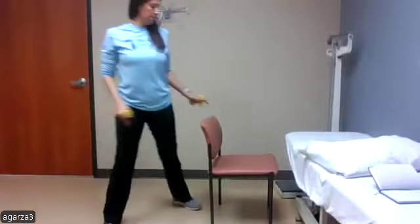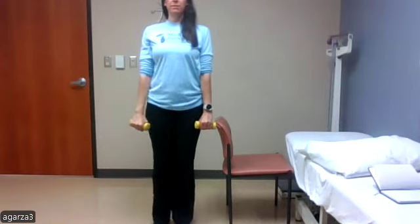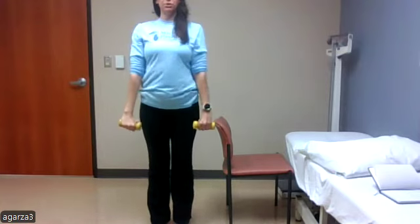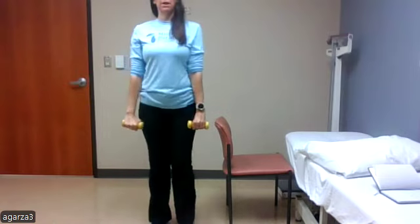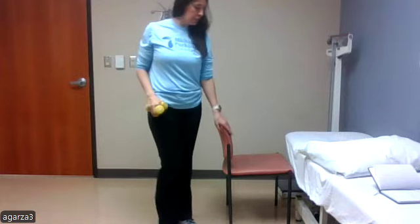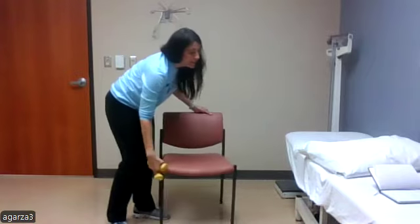The second one is alternating lunges with the front arm raise. I'm going to step backwards into my lunge position — step backwards, lunge, back up, arms come up to shoulder height, then opposite leg steps back, up, front arm raise. You can also do it holding onto the chair, and in the seated position the same way — stepping backwards, bringing the leg up, arms up.